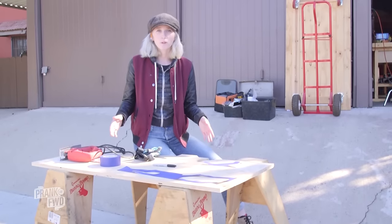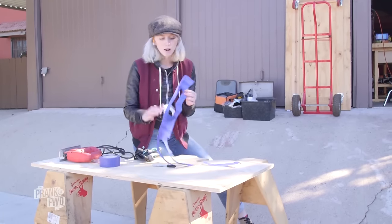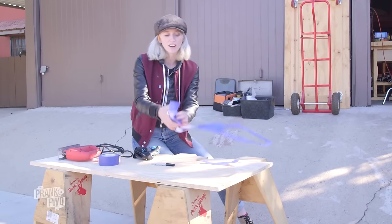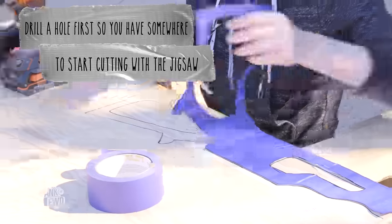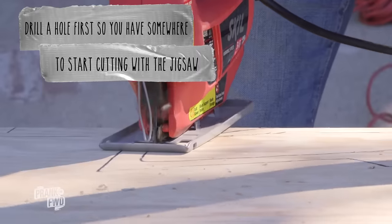Now we're outside and we're gonna start working on the base of our gun, which we're making out of plywood. I made my stencil at home with some blue tape, eyeballed it as best I could, and then cut it out. We'll tape this to the plywood, trace it out with a marker, and then cut it out with the jigsaw.